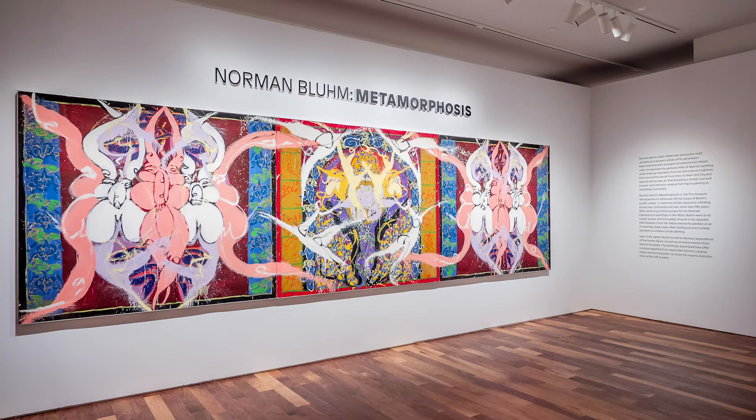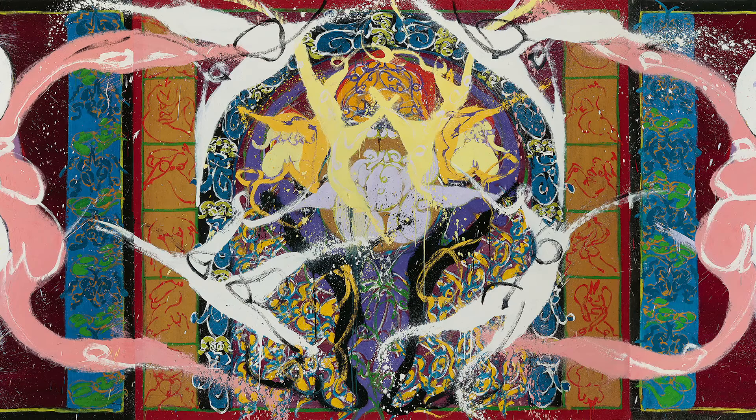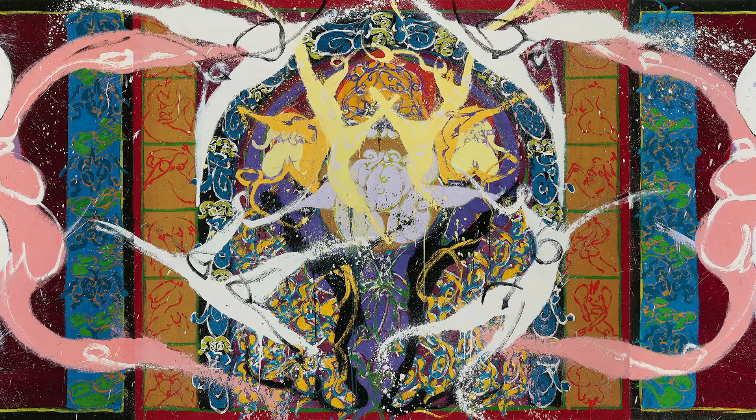Now let's look at the large-scale painting Eye of Salonica, also from 1998. This was one of the last paintings that Bloom painted. At the center of this triptych we see a burst of pattern and leaping figures, but the two outer panels are the most biomorphic — clusters of abstract alien-looking forms with tendril-like arms hovering in a kind of cosmic dance.